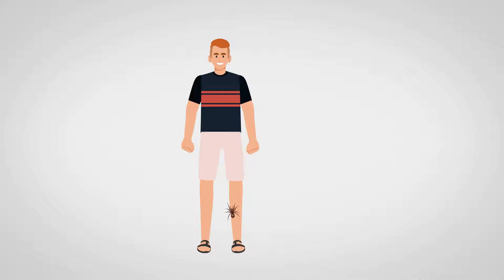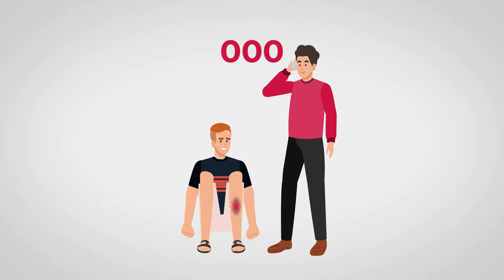To treat someone with a funnel web spider bite, keep them at rest and reassure them. Next, call triple zero for an ambulance and follow the basic life support guidelines per doctors A, B, C, D.